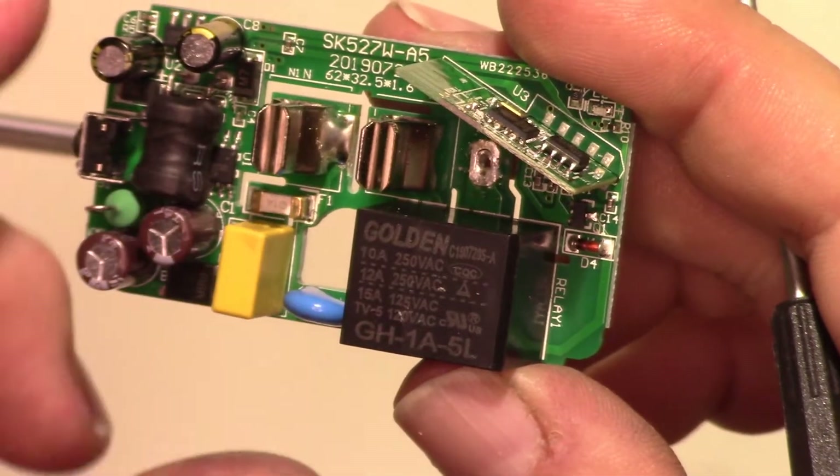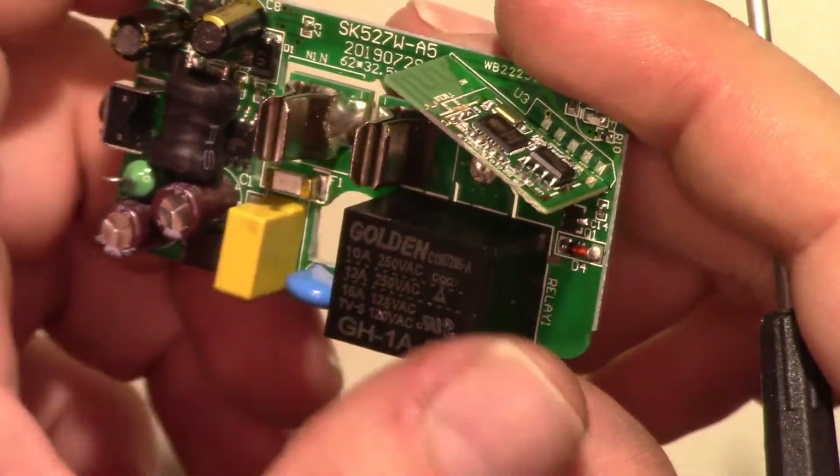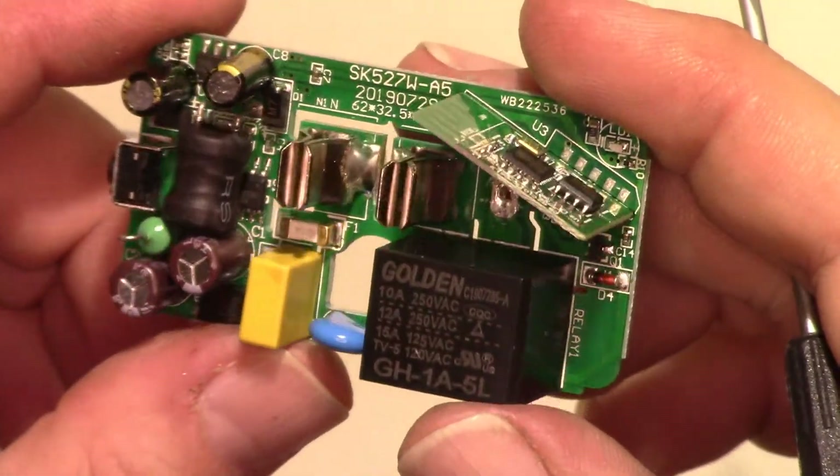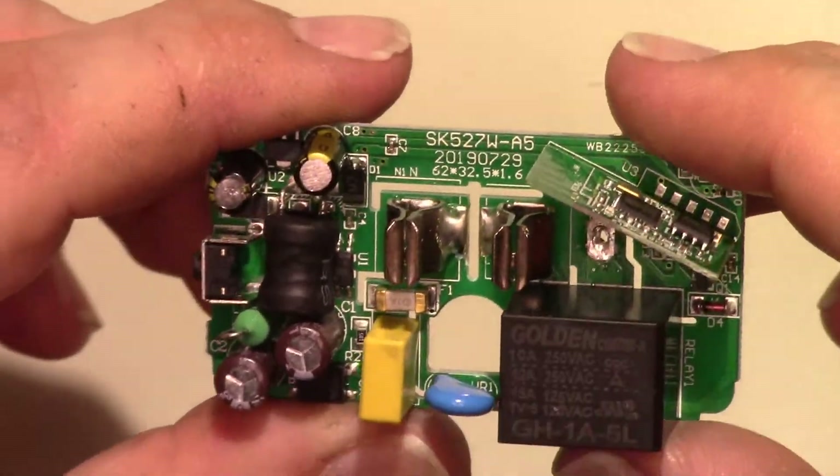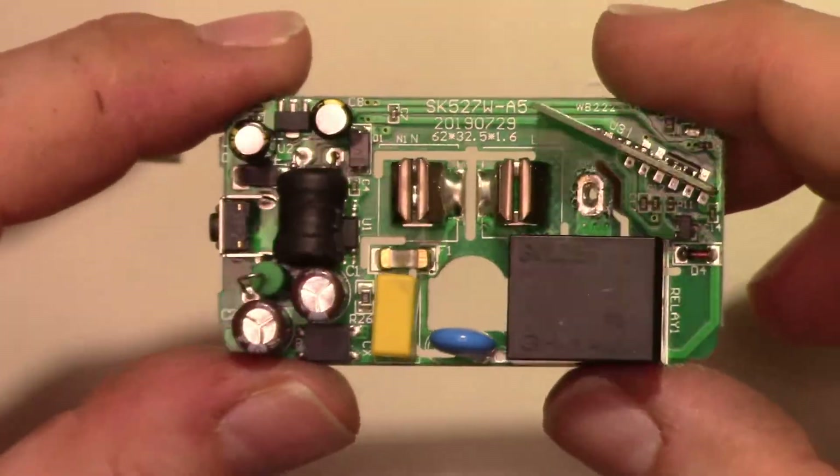Because you've got to figure most outlets this is going to go into are 15 amp outlets — so why not be able to switch the whole outlet load? So there you go — that's the Wyze smart socket.